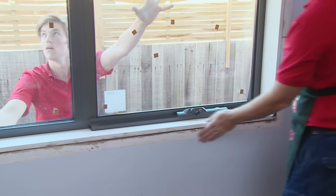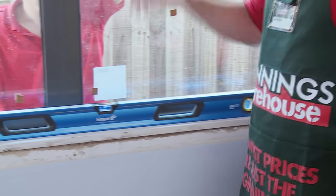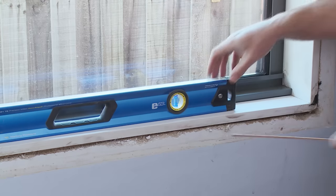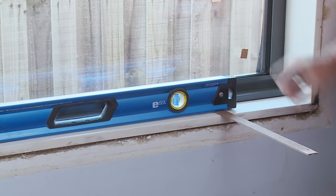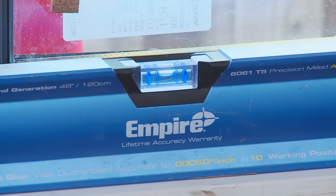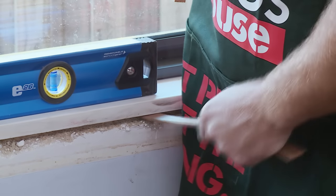Now the window is in position, we need to level the bottom and then fix to the sides. A handy tip: instead of lifting the whole window up, place the packer under the level to determine the level before we put the window in place. I can now put that packer underneath the reveal.